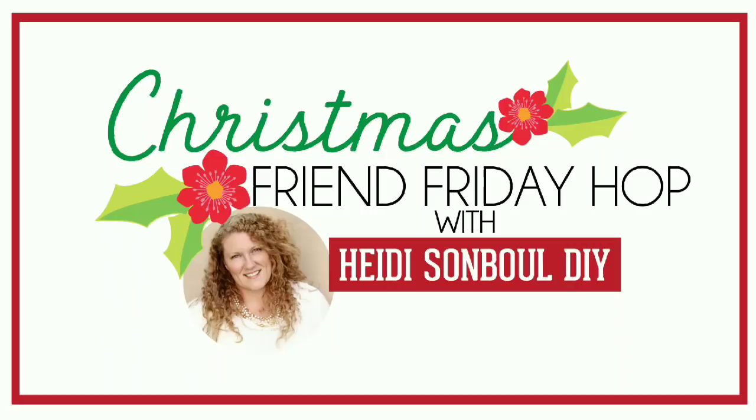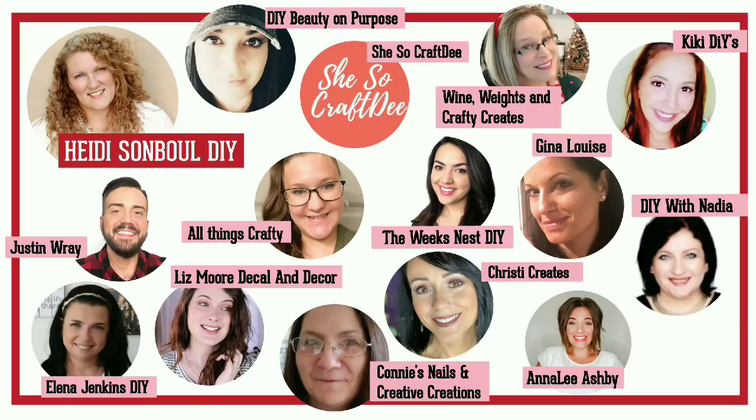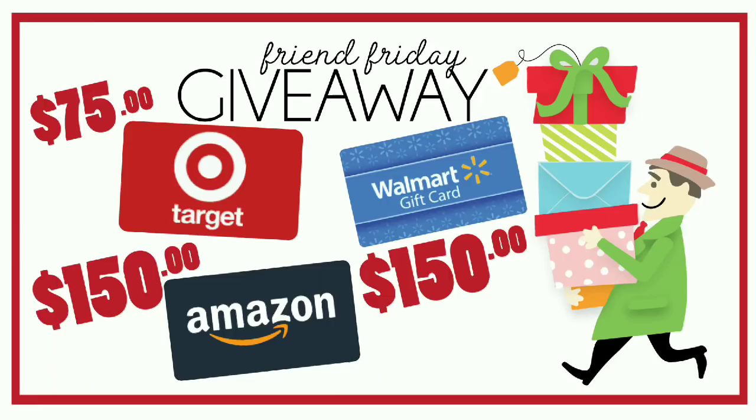It's looking so so cute! Now we have to decorate it, right? I'm also taking part in the Heidi's Humble Friend Friday Hub — the link is down below in the description. Each channel is linked to the next person in the hub, taking you around the full crafters circle. Make sure to leave a comment along the way to be entered into the giveaway — we have one $75 Target gift card, one $150 Walmart gift card, and one $150 Amazon gift card!